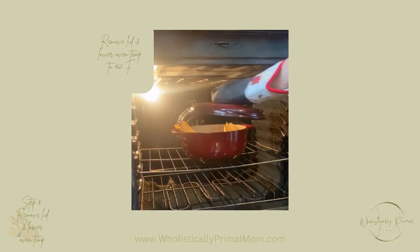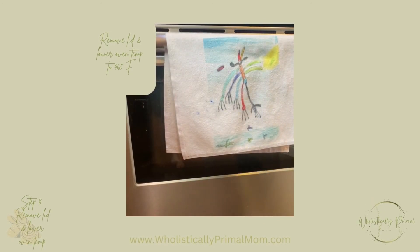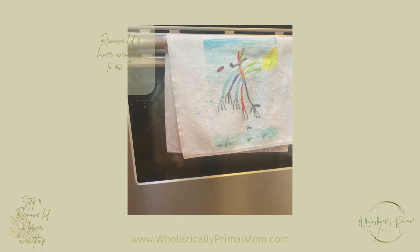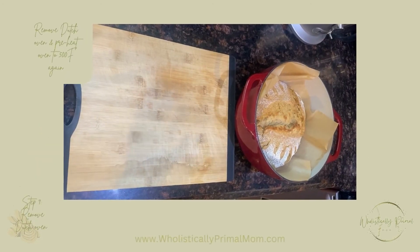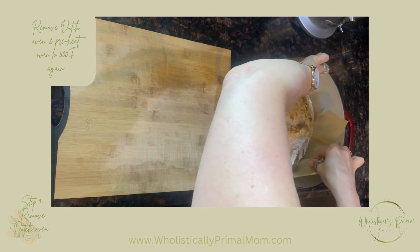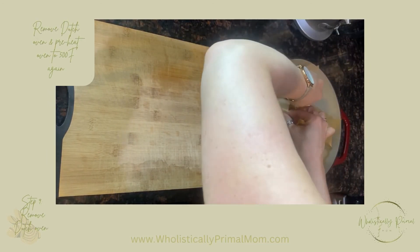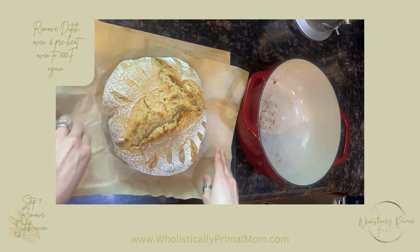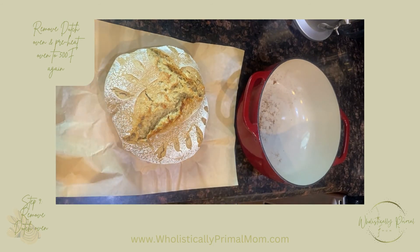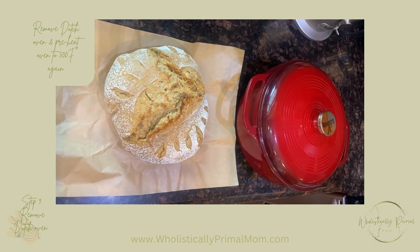After 20 minutes, remove the lid, close the oven, and let it sit at 465°F for about 18 minutes. It's been 18 minutes — I'm going to take the bread out of the pot very carefully, try not to touch the pot as it's extremely hot, and let it rest for at least 30 minutes. Then I'll put the lid back on the pot and put it back in the oven at 500°F to bake my second loaf.